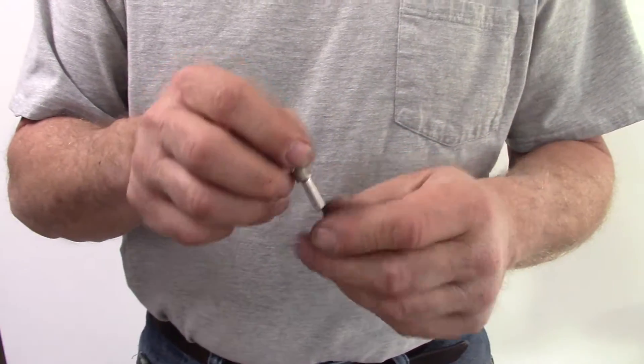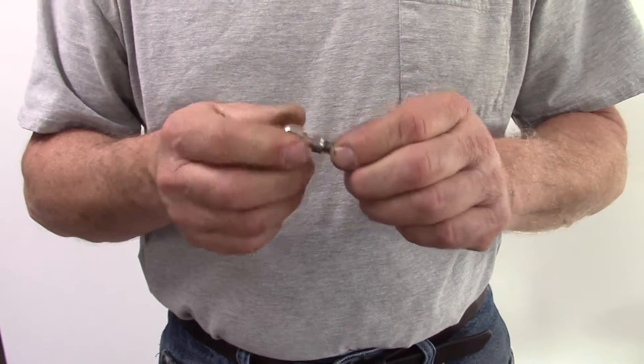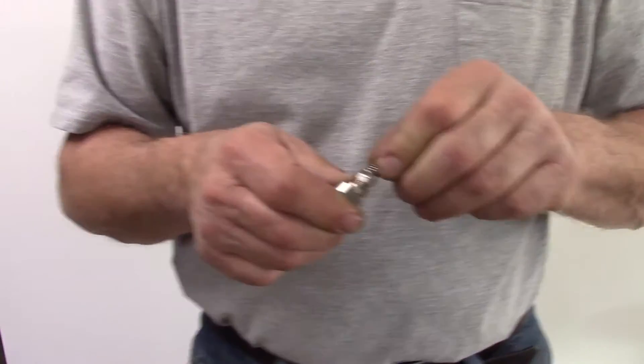That's the way this is supposed to work. I hope it's warm up there — it's cold down here, so it's probably cold up there too. Have a good day.